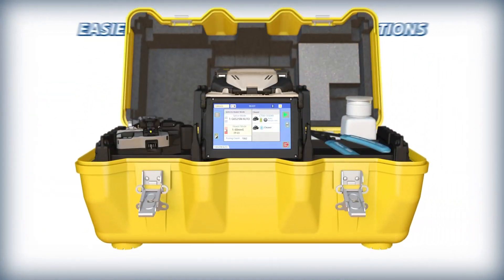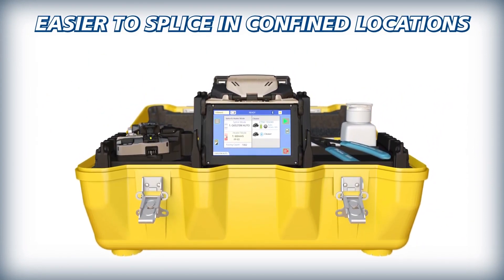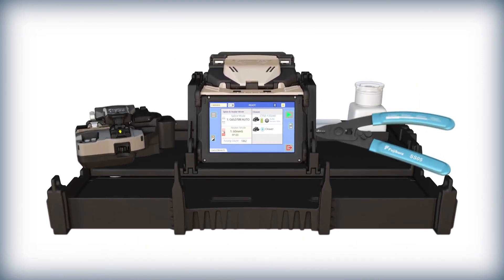As soon as it's open, the 45S carrying case makes it easier to splice in confined locations, with its removable work tray that provides an extendable drawer to expand workspace.